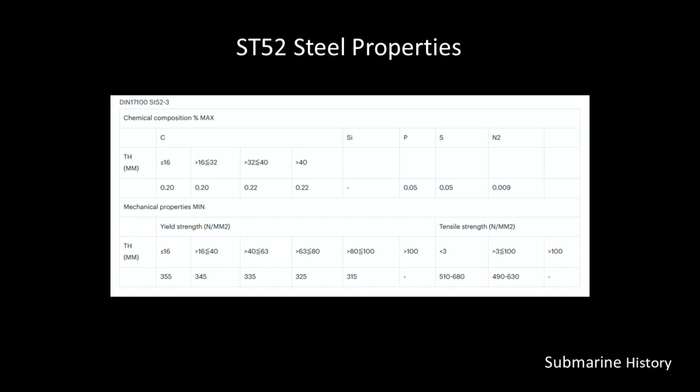This is the steel that was used by Germany during World War II for its U-boats — it's called ST52. It was a non-alloyed carbon steel, and it's still made today. This chart I took from a modern-day steel supplier's website in Europe. We can see in the top row the chemical composition. For the thickness we're interested in — between 16 and 32 millimeters — the carbon content is 0.2%. With regards to the mechanical properties for thicknesses between 16 and 40 millimeters, the yield strength is 345 Newtons per millimeter squared. We're going to use this information to run some quick calculations.